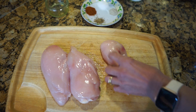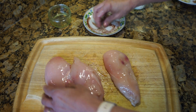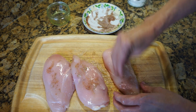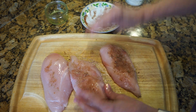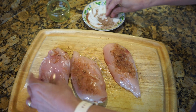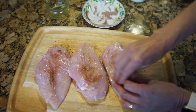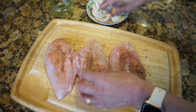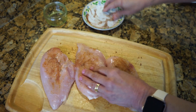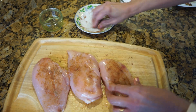Mix all the seasoning together and then rub it over the chicken breast — this is very important. Rub the other side as well. Once you've rubbed it all around, give it a good rub, and then keep this aside for at least 15 minutes to marinate.